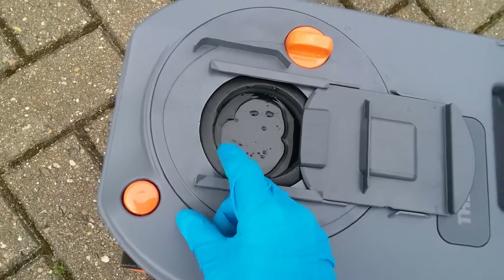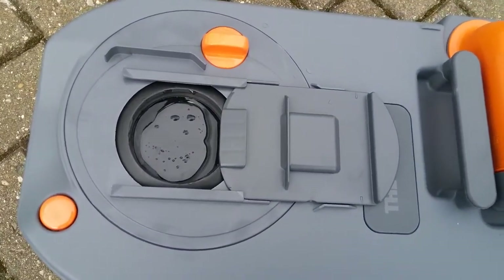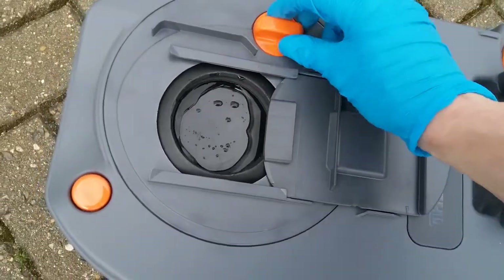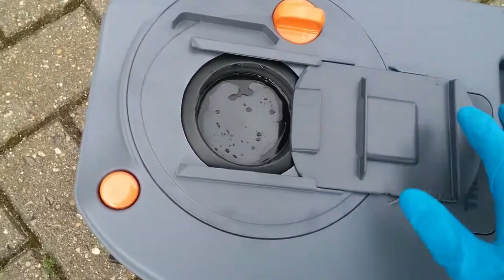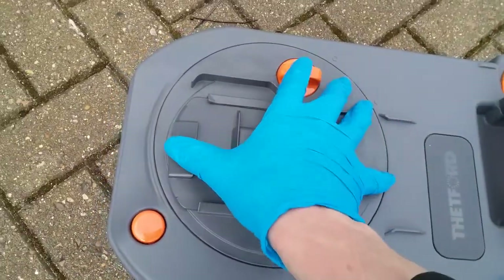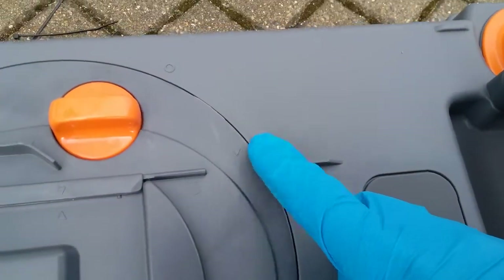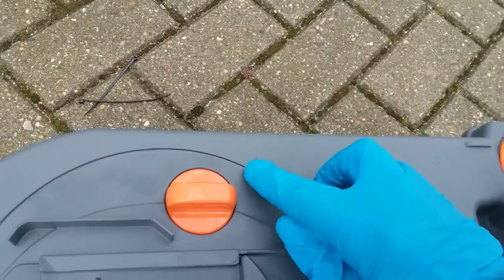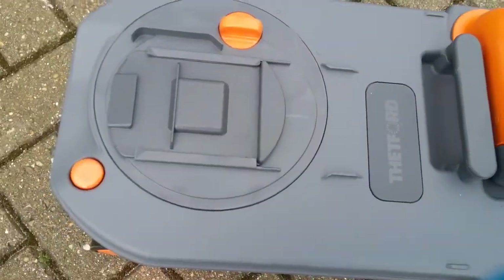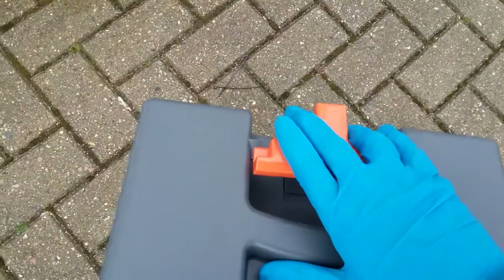It's also advisable to keep this seal lubricated. Thetford do their own seal lubricant, but any silicone-based lubricant is fine. This is also a quick and easy way of giving the cassette a good clean. If you need to gain full access, this whole section can be removed — at the moment it's in the locked position. This arrow just needs to be twisted round until it corresponds here, and you can then remove it. All of these are now on wheels with extendable handles.